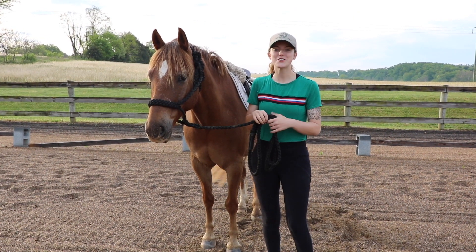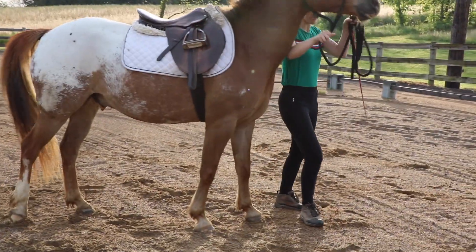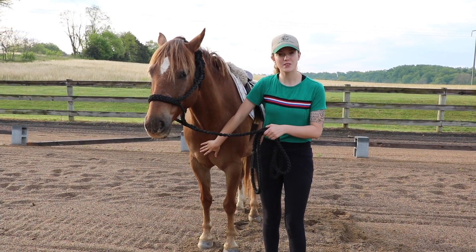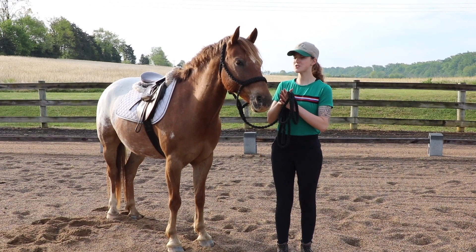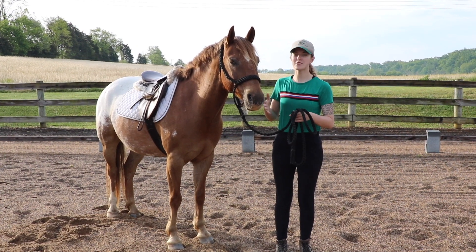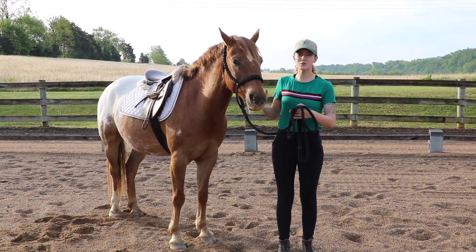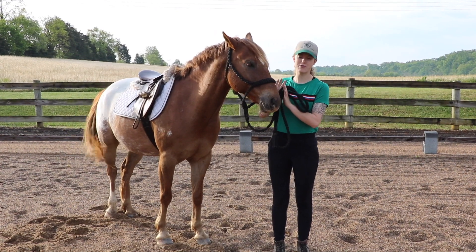My goal today with turn on the haunches is to get my horse to pivot on its hind end. The way they're going to do this is by moving their shoulders over and around, stepping one foot in front of the other with their front legs. So the first thing I'm going to work on is just getting my horse to move their shoulders over. Teaching this on the ground also correlates to teaching your horse to respect your personal space.